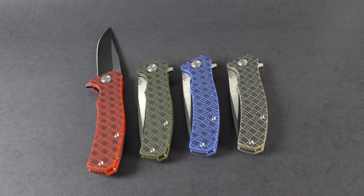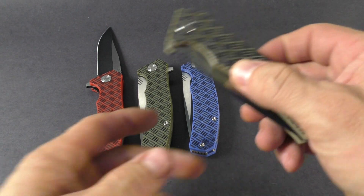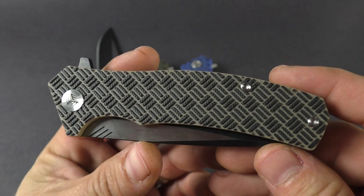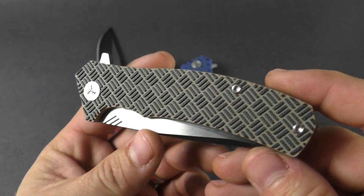Hey guys, this is knivesplus.com. Welcome to another walk around — we're glad you're here with us today taking some time out of your day to check out our videos. This is the new WE Knife, and it's called the Blitz.